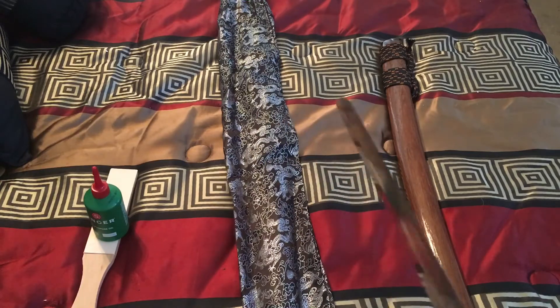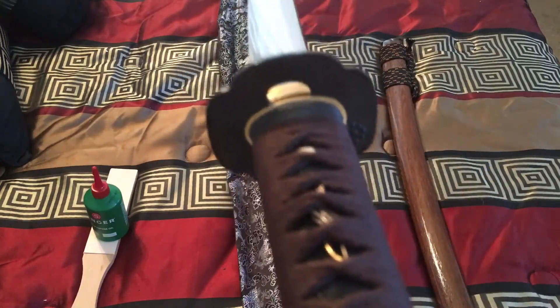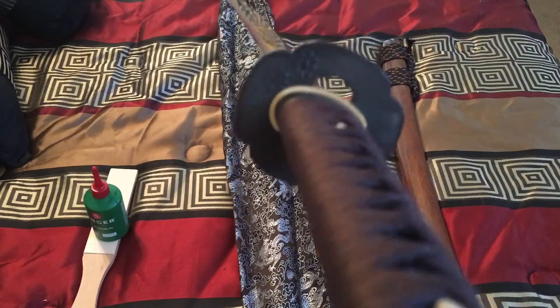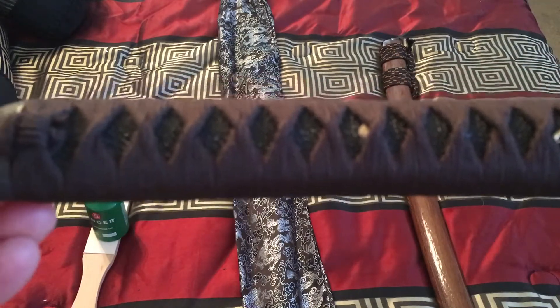I had to go get gloves while making this video because when flipping the sword over I cut my hand open. It's actually the sharpest sword I've ever owned. Look at that — pretty nice curve on it. All the fittings are iron, and the menuki are bow and arrow design.